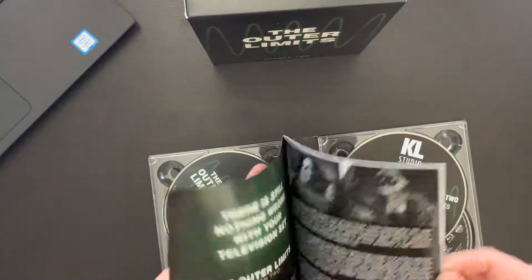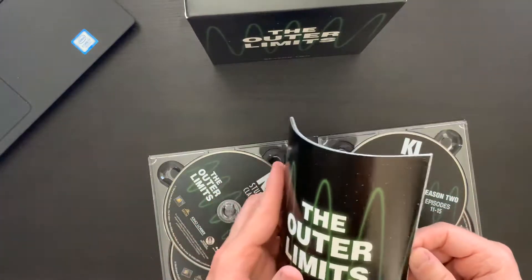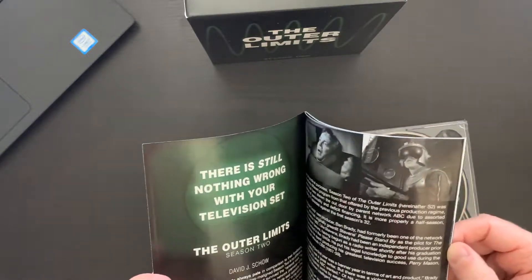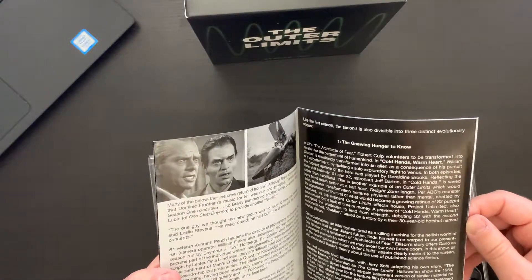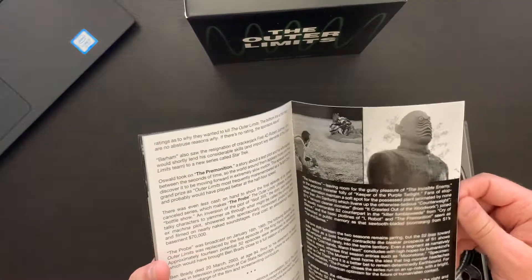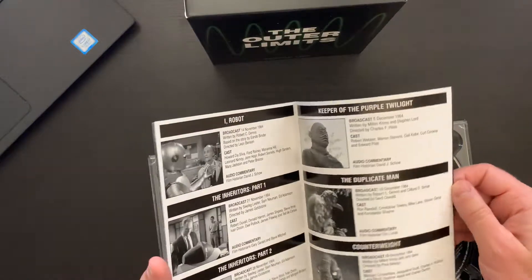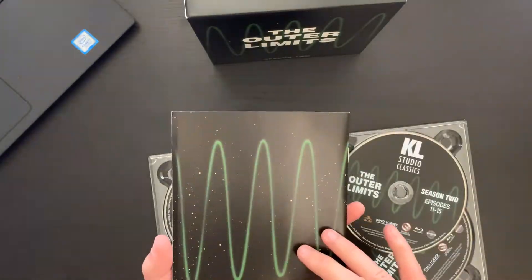Here we have a booklet as well — a little bit thinner, not perfect-bound, just a stapled booklet. 'There is still nothing wrong with your television set' — so this is season two with another write-up from David Schow. Not sure how to pronounce his name. Some nice screenshots and then we get the same kind of episode list, which is great.